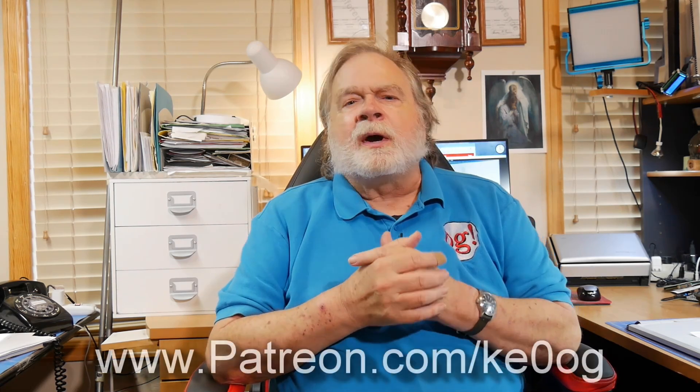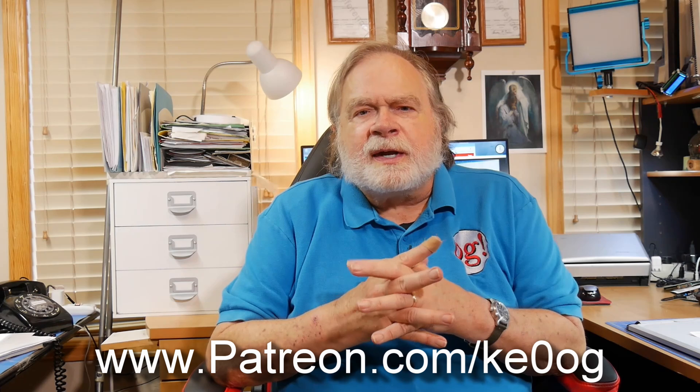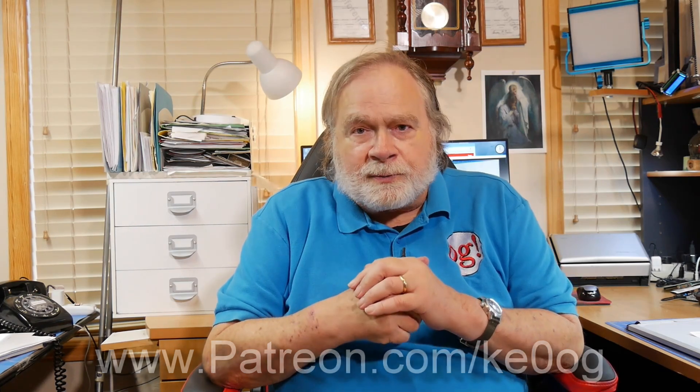I hope that helps clarify a little bit what you can do with that. Thanks for the pictures — they did help. That's it. If you've enjoyed this YouTube video, please go to patreon.com/KE0OG. And until we next meet, 73.